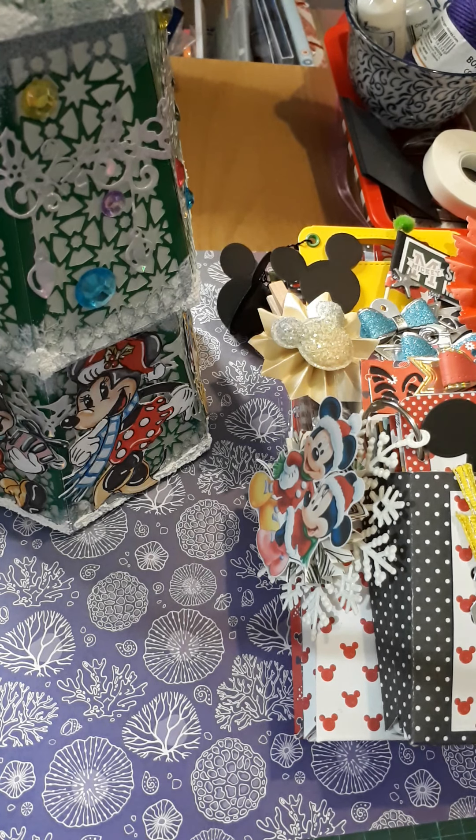My things are a bit big for the screen so I'm going to have to do one thing at a time and lay it down to show you what it is. The Disney swap required us to make a 3D item, five cards, a mini album, and some embellishments.